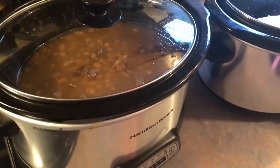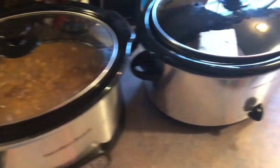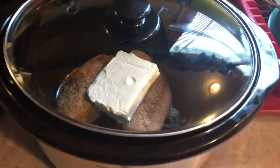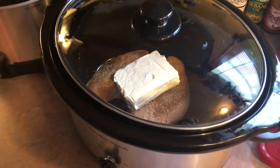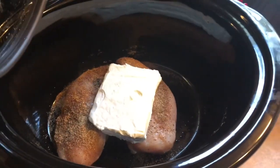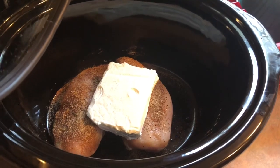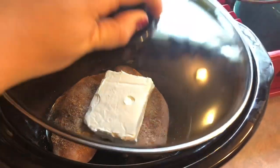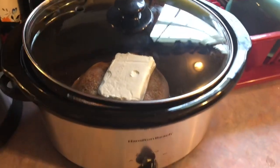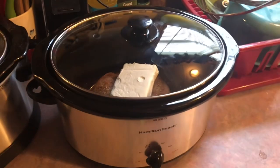I might be leaving something out but I will definitely leave this recipe in the description box. In the other crock pot I am making some chicken taquitos — I've made this recipe a handful of times and we really like it. All I have is two chicken breasts seasoned with salt, pepper, chili powder, garlic powder, and cumin, and then I just put on a block of cream cheese. I'm going to let that cook on low for 4 hours.